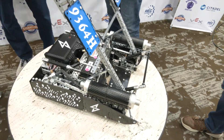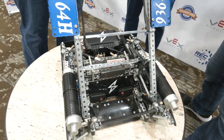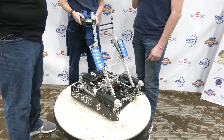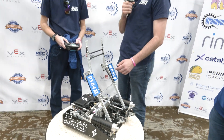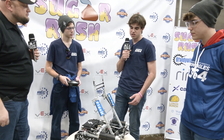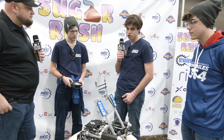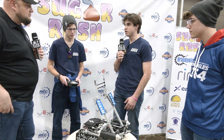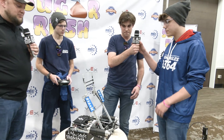Looking to the future, is there anything you might still want to add — another stage to get even taller? We've considered adding another stage. This robot was built pretty quickly before Sugar Rush so we didn't have a lot of time to fine-tune things, but we've talked about adding another stage and also trying to add a barrier hang in conjunction with our win point mechanism. This robot will probably see this tournament and maybe one more, and that's about it.